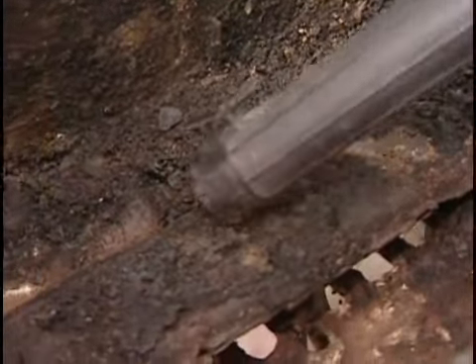Wow, what a mess! If the gunk won't come off with a brush, you can spray the inside down with some more oven cleaner.